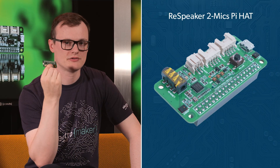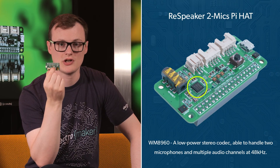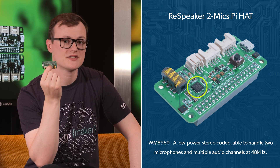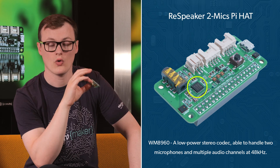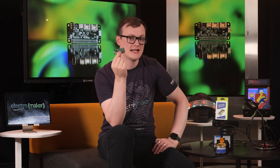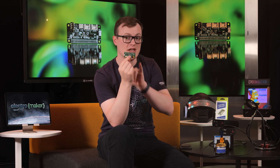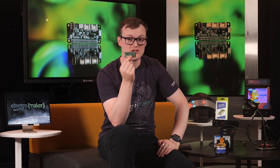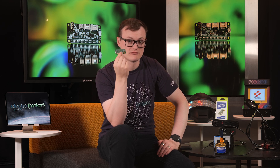At the heart of the ReSpeaker Two is the WM8960, which is a low power stereo codec that is able to handle two microphones and multiple audio channels, all at a glistening 48 kilohertz. Being connected to two miniature microphones spaced either side on the PCB, it is possible to do advanced features such as direction finding, and the inclusion of a stereo speaker allows for surround sound.